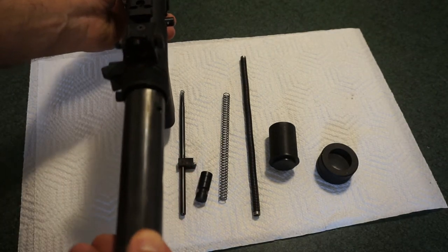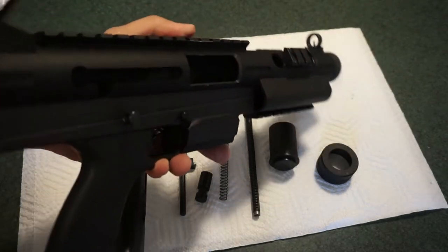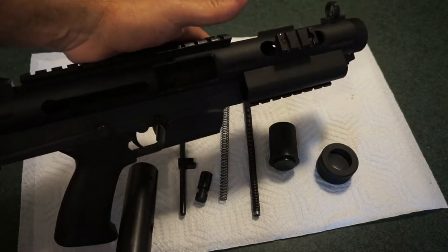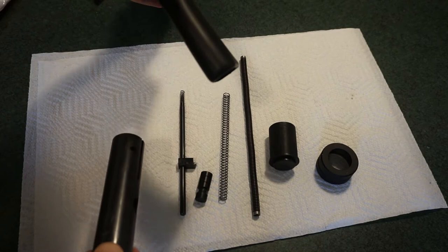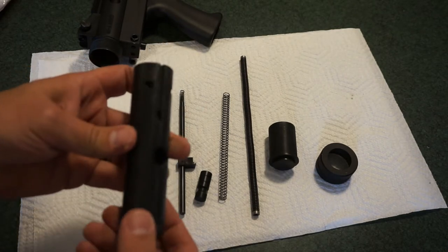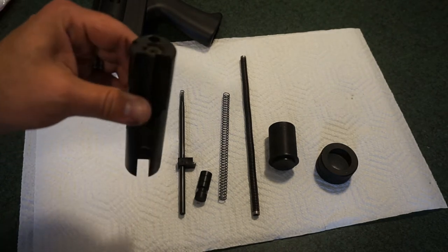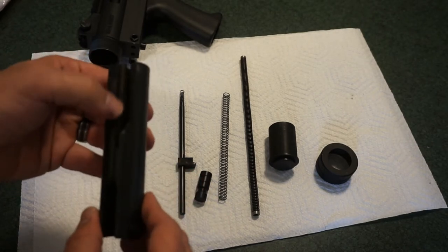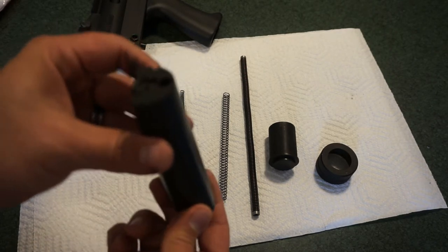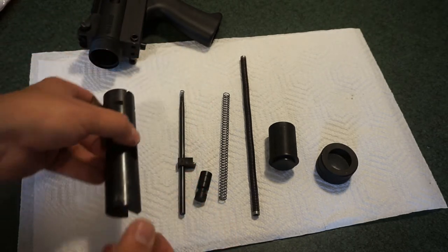After that, go ahead and take the main bolt carrier group out. It's basically a big tube. Note: you may also have to pull the trigger for the ejector to clear during reassembly — we'll cross that bridge when we get there. Very simple design. The bolt carrier group looks like a Ruger 10/22 BCG on steroids. It's got your extractor, a slot for the ejector or recoil spring — and man, this thing weighs at least a pound by itself. Serious heavy-duty steel.